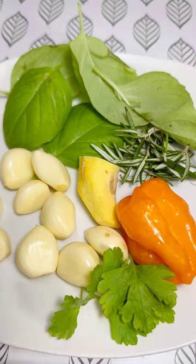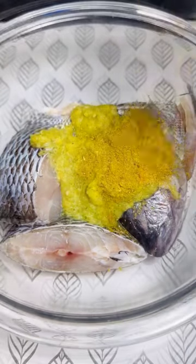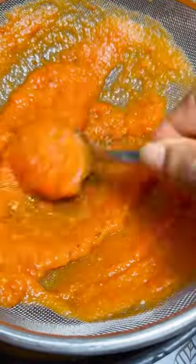Trust me, you will love this soup. So I'm going to blend all those ingredients you saw. And that is what I've added to my fish — some spice blend, natural spice blend with some fish seasoning. I will just season the fish and put it aside for some time.